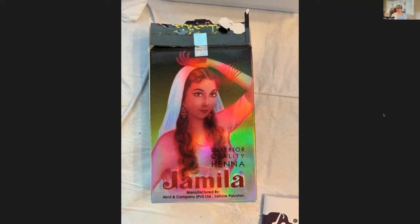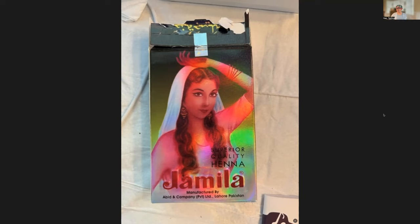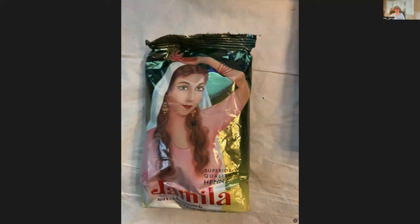Here you can see the product, and this is me with some white hair before dyeing. I opened the box and you can see it's a single pack. They have some instructions on how to use it, but it's a little bit confusing — it says to use warm water and then wait five hours before applying the paste to the hair. I think you should apply it right away, not after five hours.